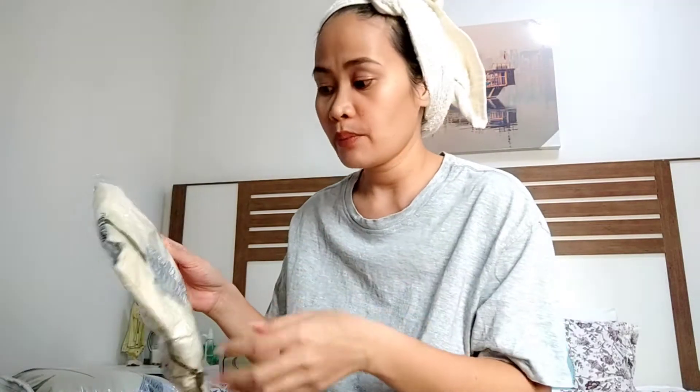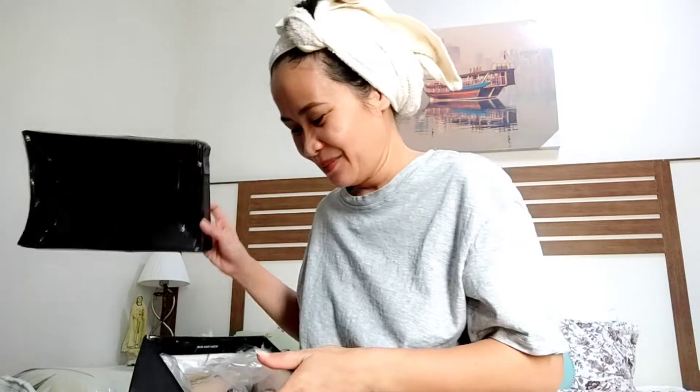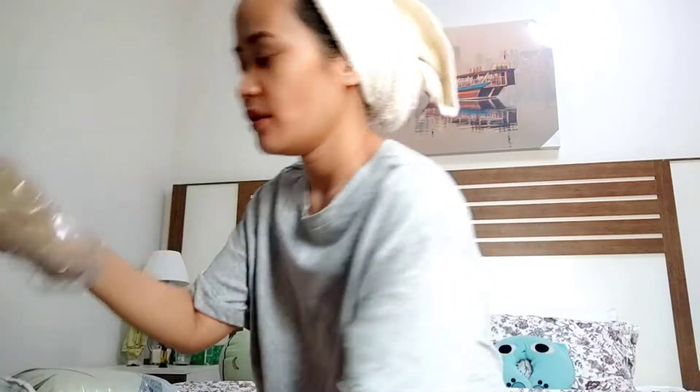I also got this waterproof eyebrow tint. I already used one from my previous order, which was a darker color. Today I have the cream one, which is a lighter color.